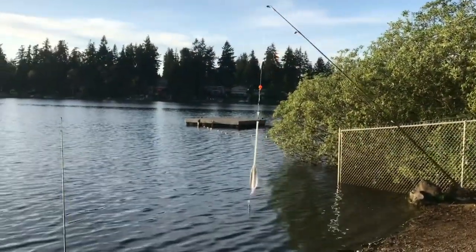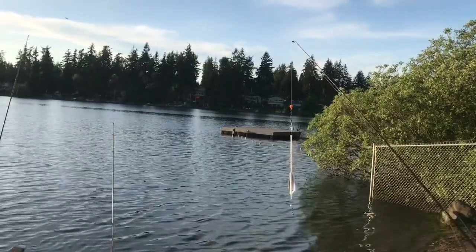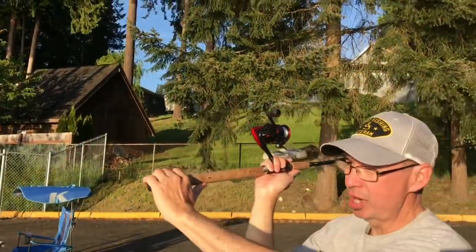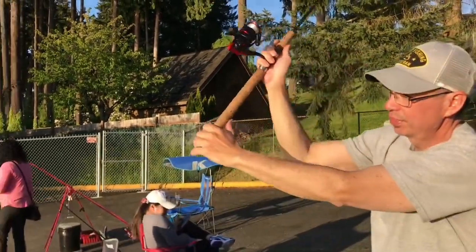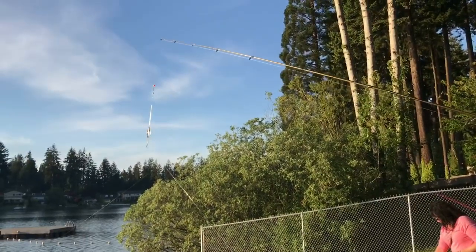Here we go. Thank you Dan. Cast and retrieve demonstration by Mr. Dan Wilson here. It's like a tomahawk throw. I do like a tomahawk throw — so I'm pulling down and thrusting like that. And I try to let go about right here.